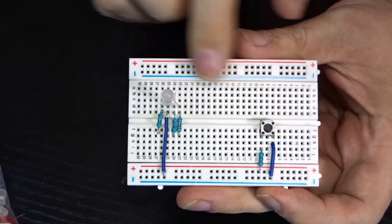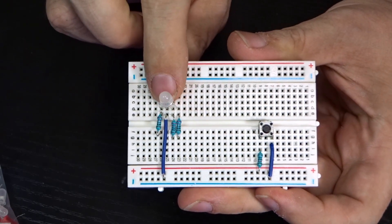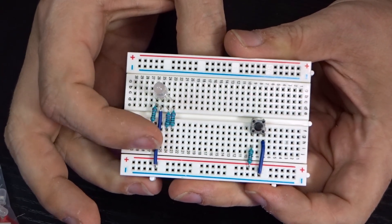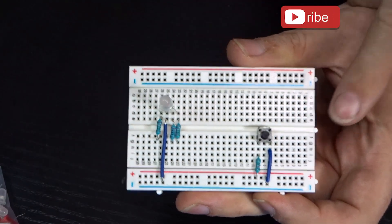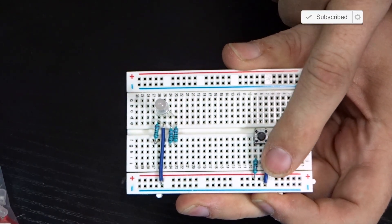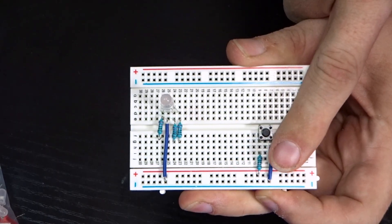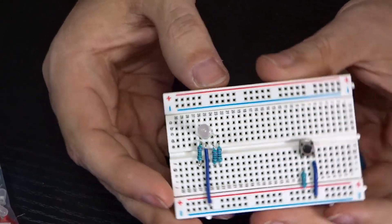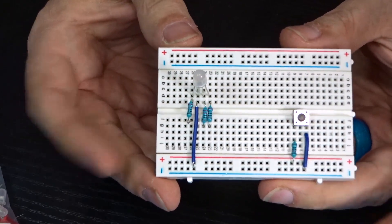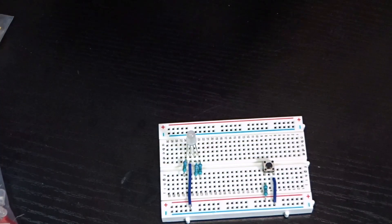I had a bit of a camera glitch with the overhead here so I didn't realize it until after I'd already gotten some other stuff done. To catch up: we already had the button, the RGB light, and the three 220-ohm resistors. I've grounded the negative pin on the RGB light, grounded one side of the button, and placed a 10k resistor on the other side of the button. I do apologize for that - I'll try to be more careful going forward.